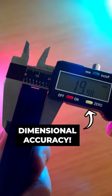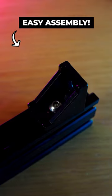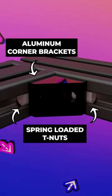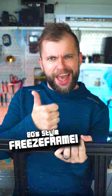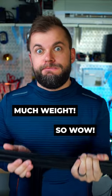Aluminum extrusion is great because besides having super accurate dimensions, structures built with it are super strong, and it can easily be assembled with nothing more than an allen key. Using 48 corner brackets, 96 spring-loaded T-nuts, and 5mm bolts, I soon had a dimensionally accurate DDR pad frame that definitely wasn't sliding anywhere, regardless of how hard I'd be dancing.